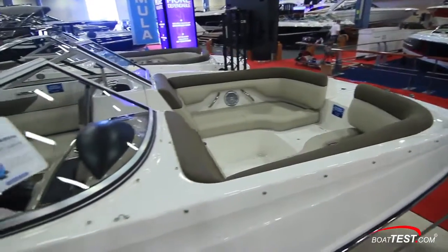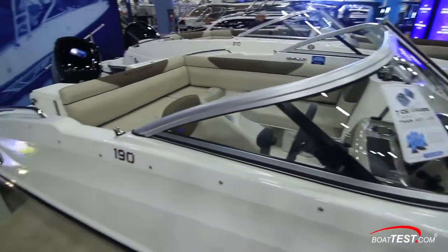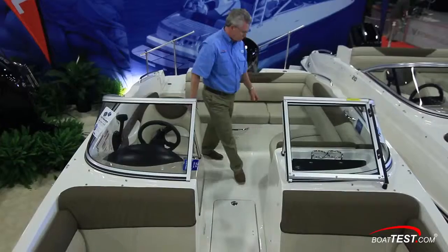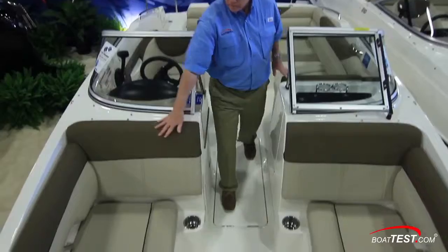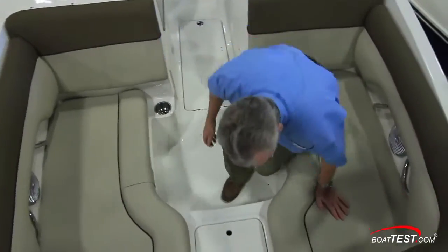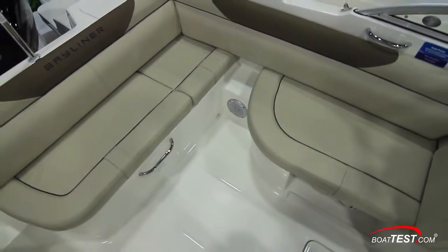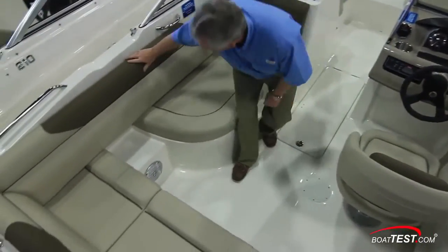With any deck boat the main story is capacity and seating, so let's start our look there. She can seat 11 comfortably, and it starts in the bow. Bayliner carries the beam well forward to provide this wide open space for the bow seats. Moving back to the cockpit, we start with this port side seat that provides comfort whether facing aft or enjoying the captain's company.